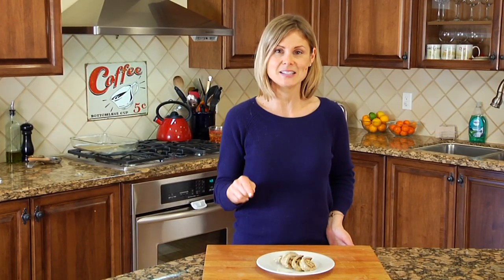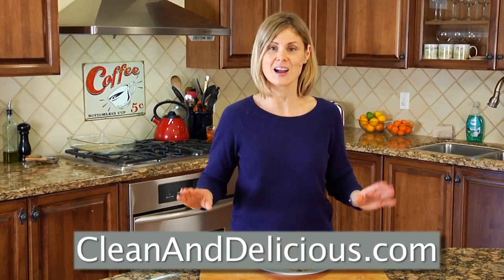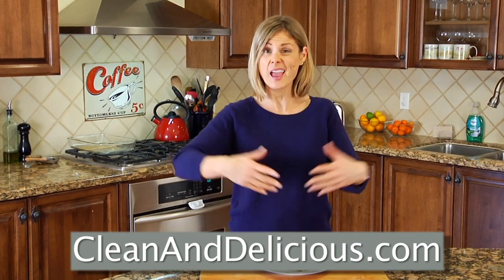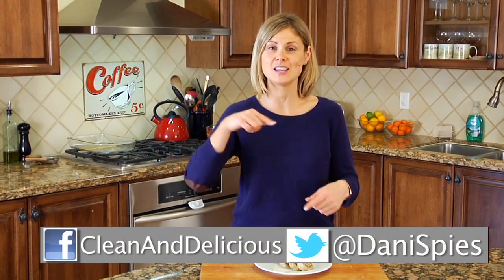For more simple and nutritious recipes, tips and ideas, be sure you come on over to cleananddelicious.com where you can print all the recipes, save your favorites right to your very own personal recipe box, and subscribe to my newsletter. Thanks so much for watching — I'm Dani Spies and I'll see you next time with another quick bite.